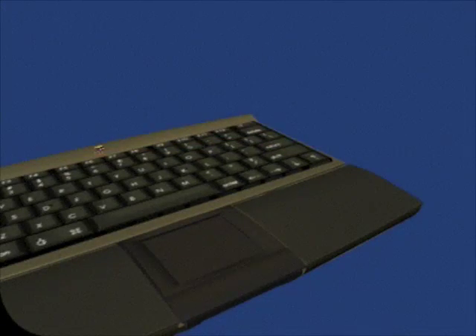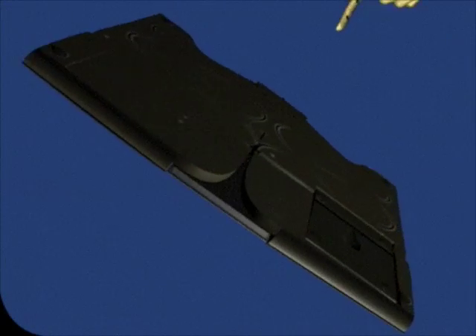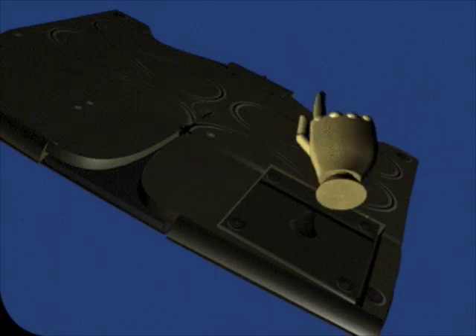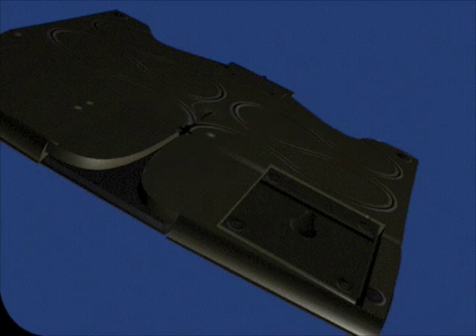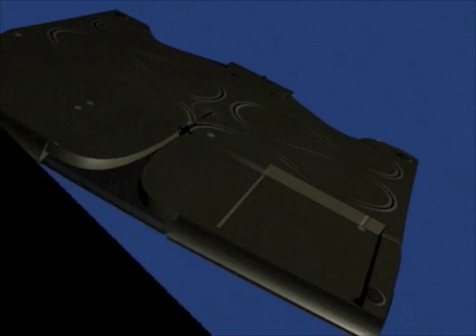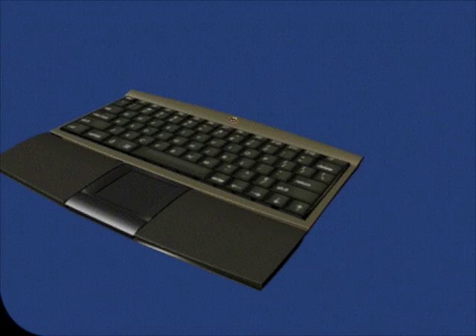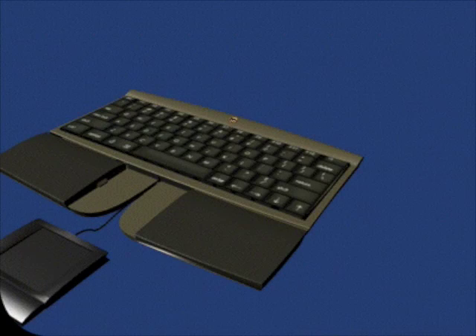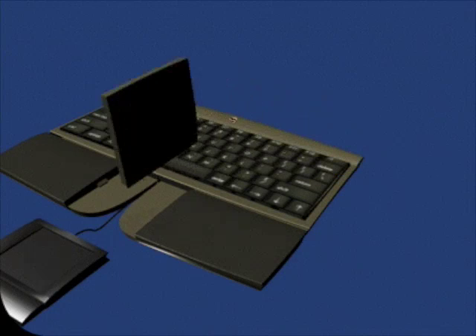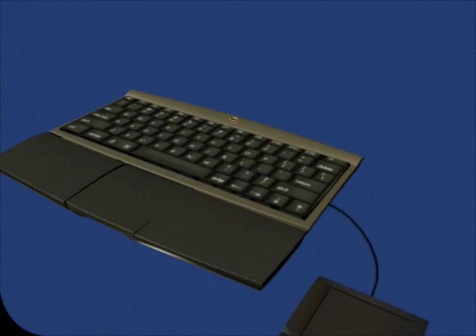The trackpad can be removed from the keyboard and placed to either side by turning the keyboard over and unthreading the cable from its groove on the back. Here, on the back of the keyboard, you'll also find a leather insert which is used to fill the space in the palm rest once the trackpad is removed. Now you can simply slide the trackpad forward, replacing it with the leather insert that keeps your 20th Anniversary Macintosh looking elegant, and place the trackpad where it feels most comfortable to you.